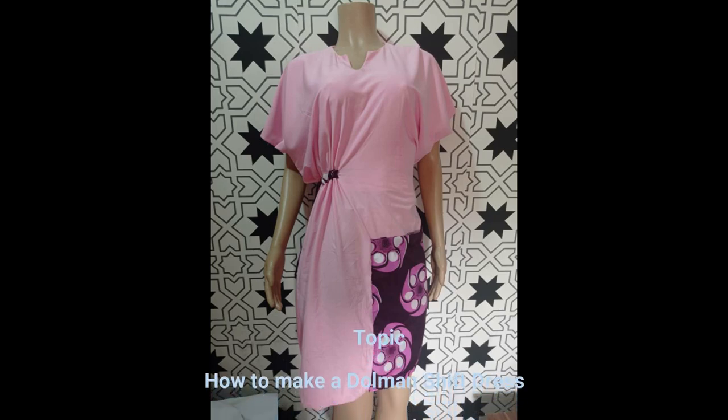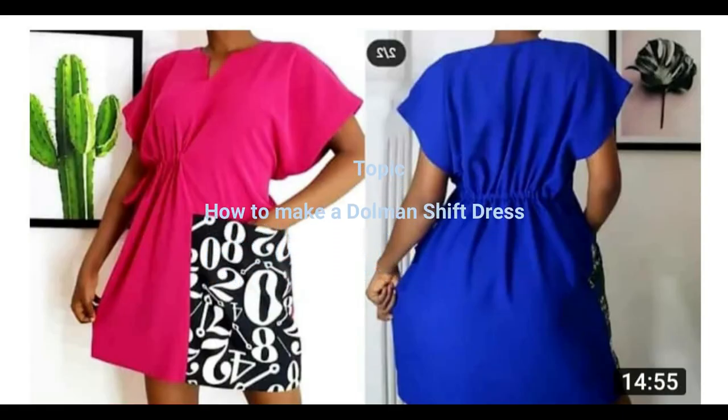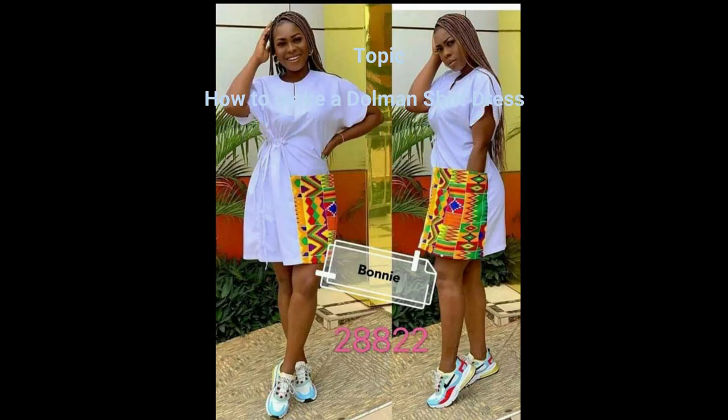Hello, welcome to the Arabi Treads YouTube channel. Today we'll be talking about a dolman dress, the shift dress. You can see it has ruching effects both in the front and the back. These are the examples of the dress, so let's get right into the tutorial.